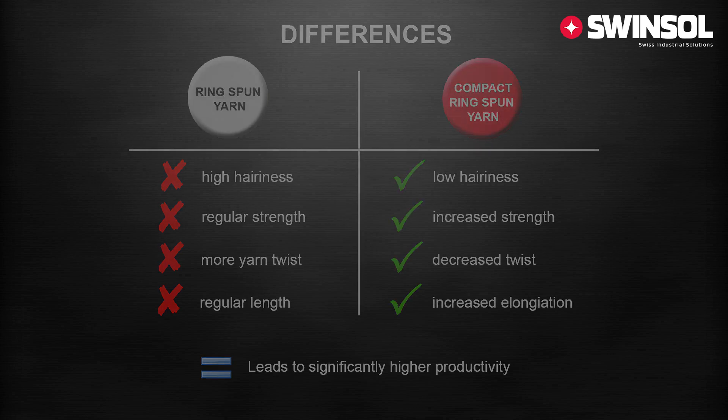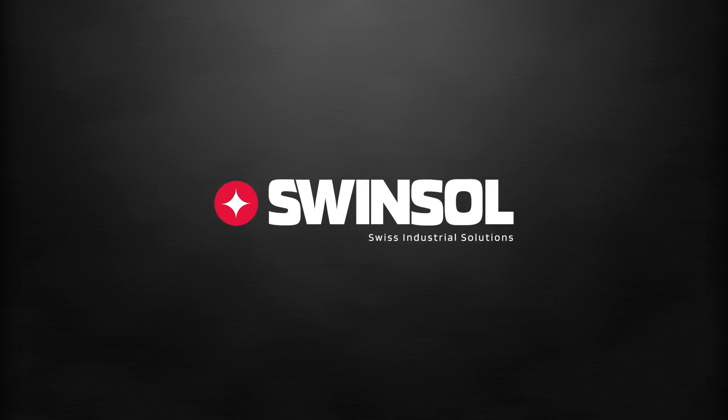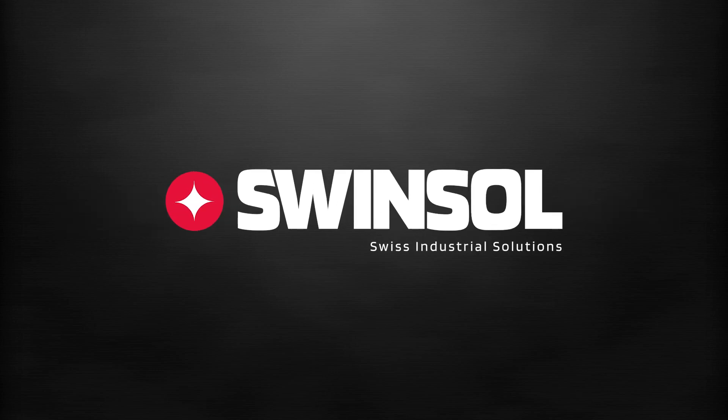By keeping this point into consideration, different machine manufacturers have developed different methods of compact spinning. One of the most innovative compact systems is the Re-Compact unit, manufactured by Swinsol in Switzerland.